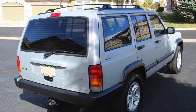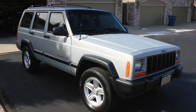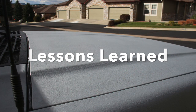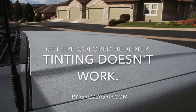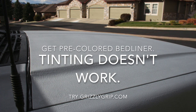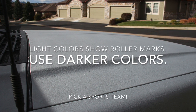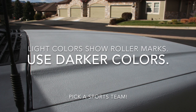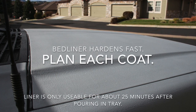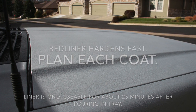Here's what it looks like put back together. Now for some lessons learned — you might want to take notes. I would get the pre-colored bed liner; the tinting really doesn't work. You can go to grizzlygrip.com and find a bed liner they will tint and send to you already done. Lighter colors show more defects and roller marks, so I suggest using darker colors — maybe those of your sports team, for example. The liner hardens fast, so you have to plan each coat. Know exactly what you're going to do because you only get about 25 minutes, and the last part of that will be tacky.